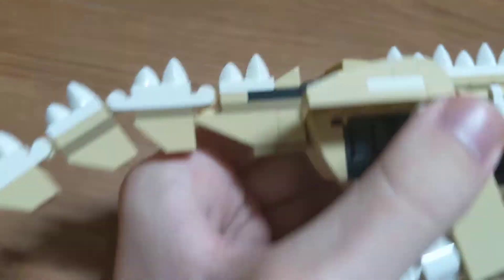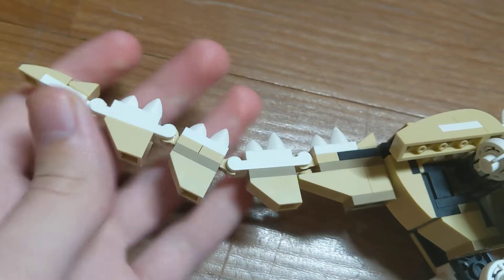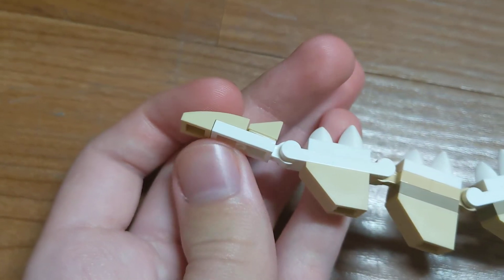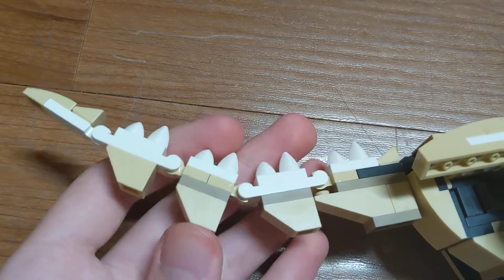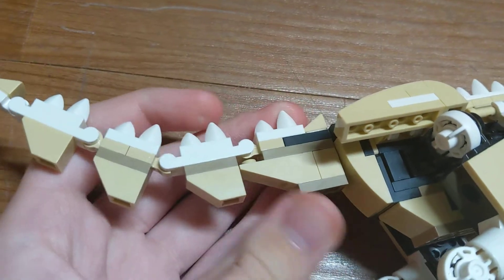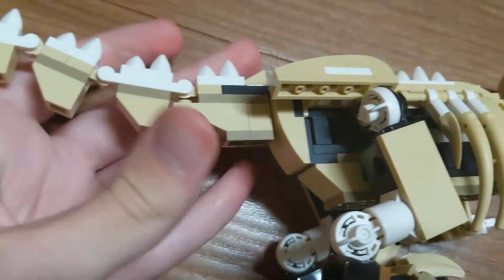And then the tail is made up of five pieces. It has the very tip of the tail, and then each one has some vertebrae on it. They're connected by pieces so it's able to bend at any one of these points. The last one doesn't bend, but it's attached onto the main body.